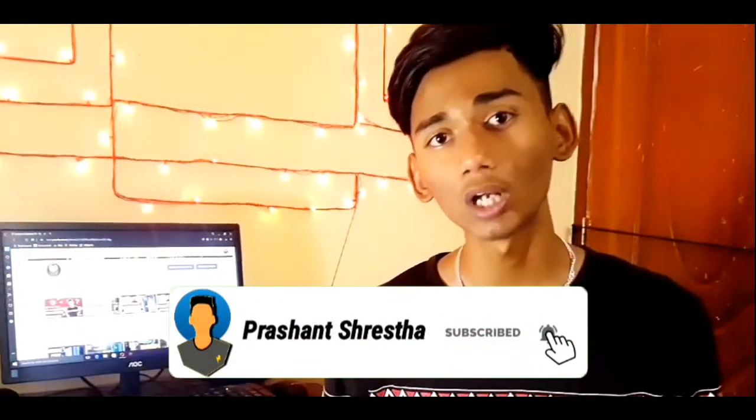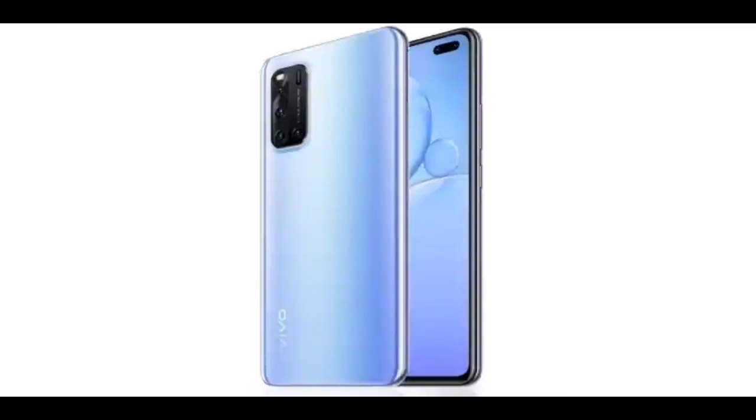In today's video, I will be reviewing a new smartphone. The name is Vivo V19.